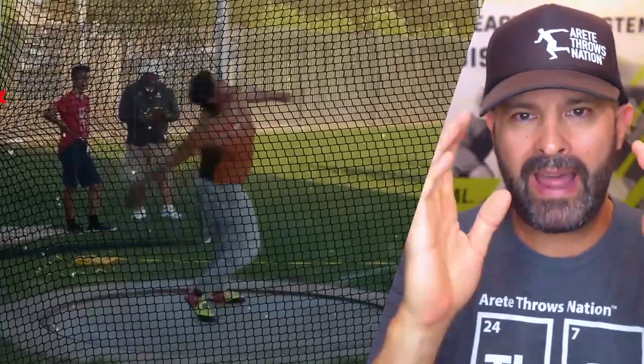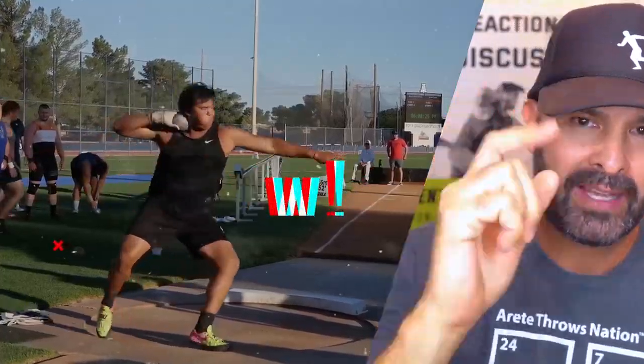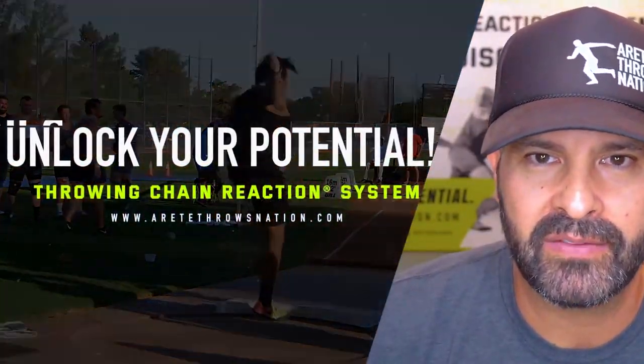As you can see, there's a lot that goes into what we do with the Throwing Chain Reaction system. If you would like to learn more about how to structure your practices and find the things that help unlock your potential, click the link below, and we will see you on the next video.